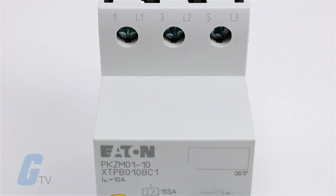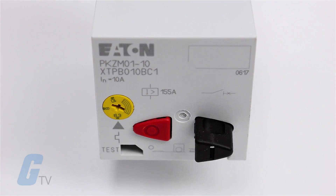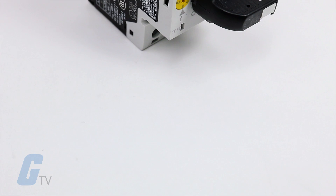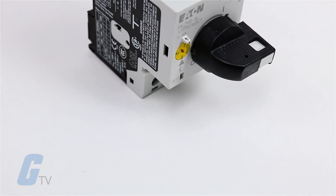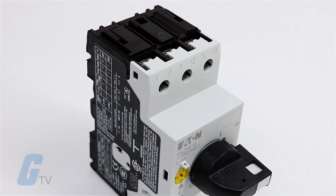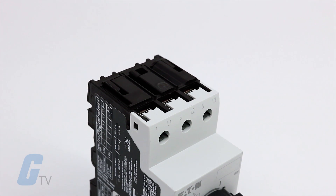Eaton's XT family of manual motor protectors features a push-button or rotary on-off manual disconnect, Class 10 adjustable bi-metallic overload relay, and fixed magnetic short-circuit trip capability in one compact unit.